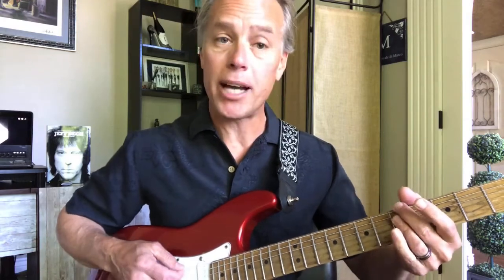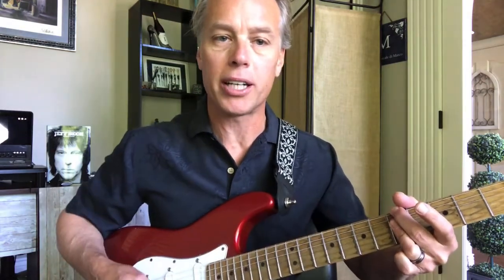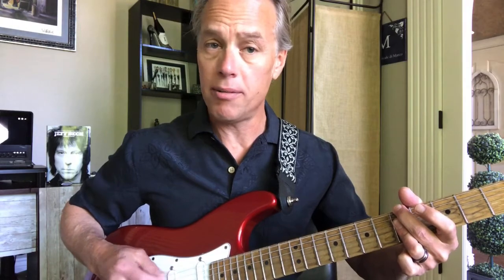The 2nd chord is an A minor 7. I choose to bar it — I don't put the 5th in there, just barring this one. I think that's the voicing they use in the recording. Your 2 finger goes on the low E at the 5th fret.